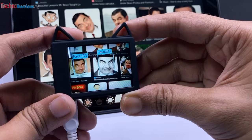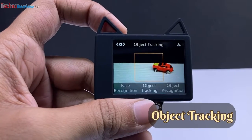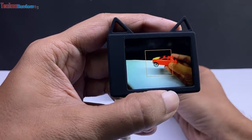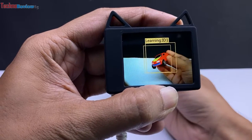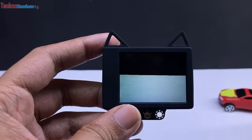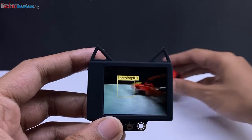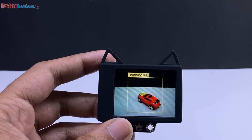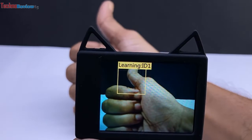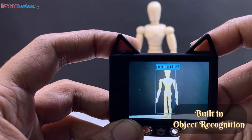You can also use different pictures of a person for better accuracy. For the object tracking feature, I keep my object inside the box and long-press the learning button, showing the object from different angles and distances. Now it can detect objects — when the object enters the frame, it shows the object ID. In the same way, we can use it for hand gesture recognition. It can also recognize 20 built-in objects like car, bottle, chair, person, etc.